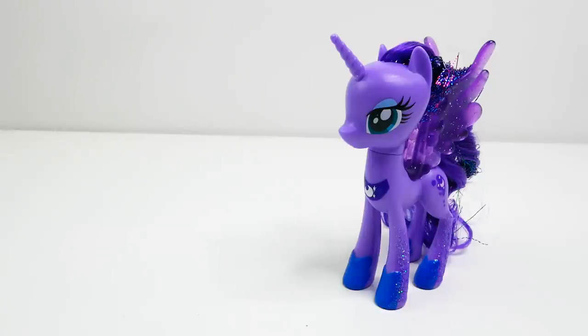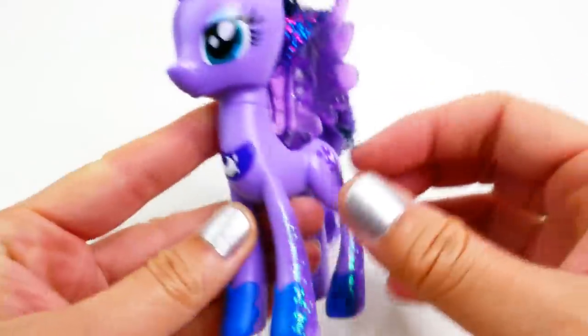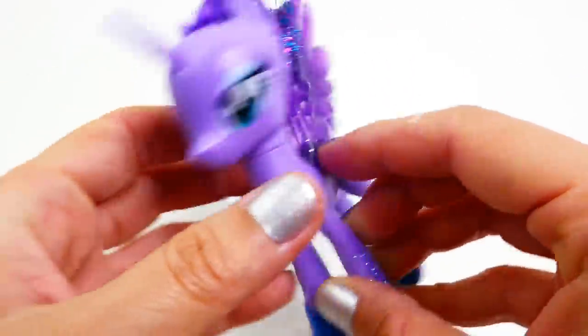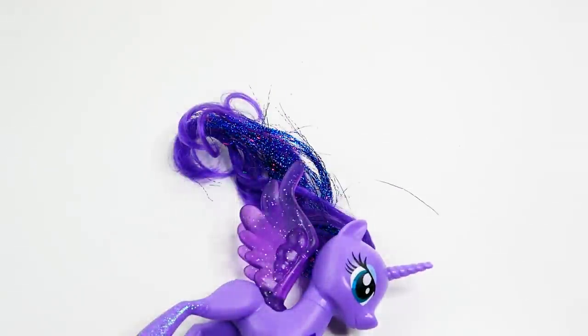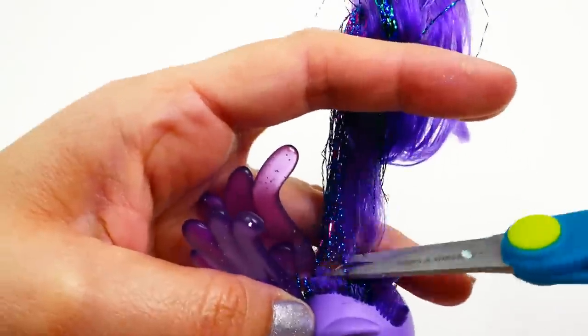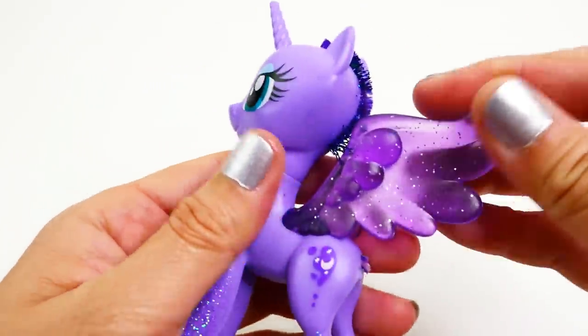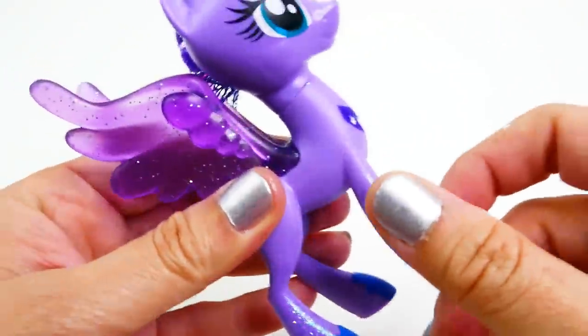Alright, let's get started. The first thing I'm going to do is remove the hair because we need to redo it using clay. I'm going to use my scissors and cut off the tail, and then trim off the mane. It's okay to leave a little bit behind because this will help the clay hold in place. Next, I'm going to use some acetone to take off the glitter on the legs.